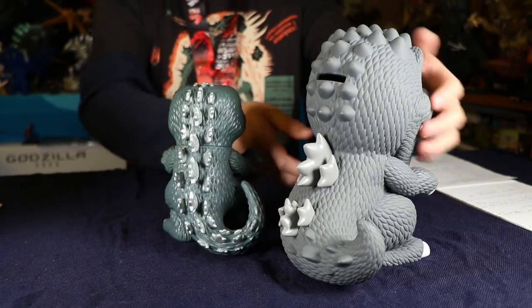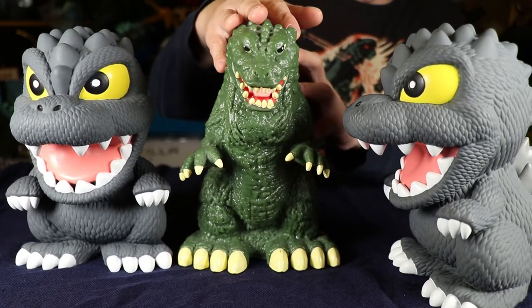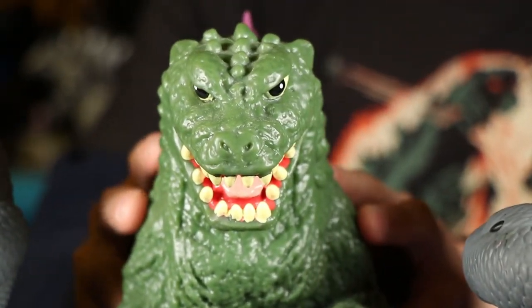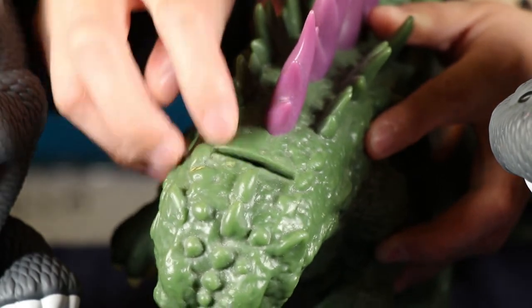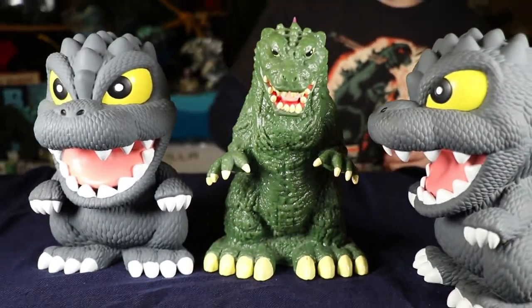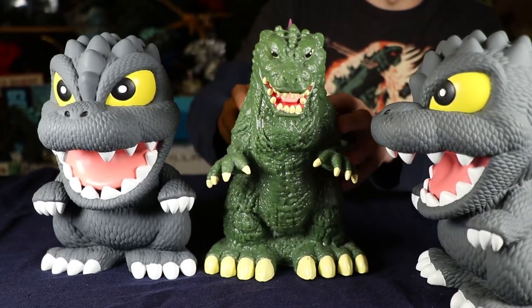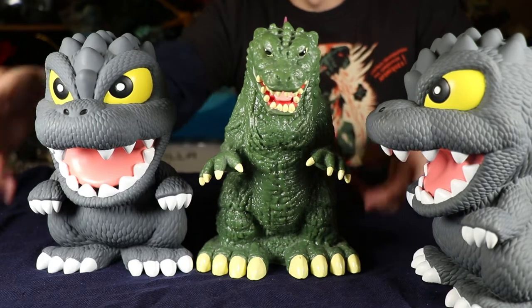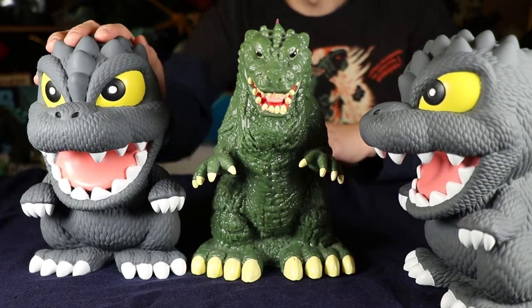There's no articulation on either of these, and Monogram is a bank so zero articulation. Here we have the Godzilla 2000 bank by Toyota — from a Toyota car dealership. You would get this Godzilla bank as a gift if you bought a Toyota back then. It's also a bank — there's a coin slot here, and down below is where you can get your money out. Very similar in size, but the style is a little different. He's a little bit more non-super-deformed; he doesn't have a big head. This is the 2000 Godzilla, whereas the Monogram is a kind of super-deformed Heisei Godzilla.